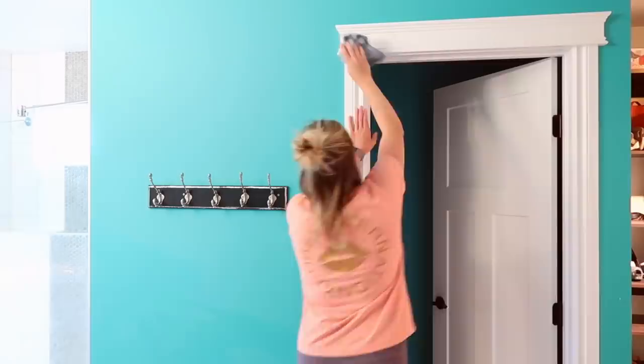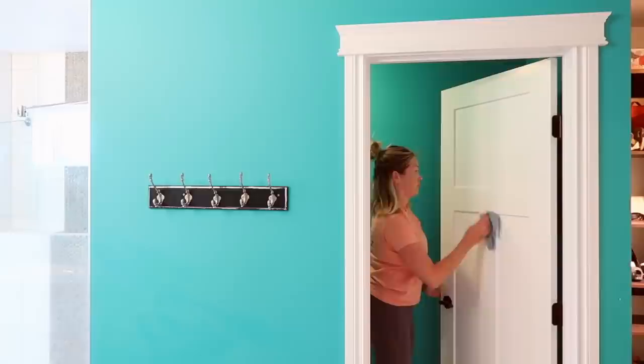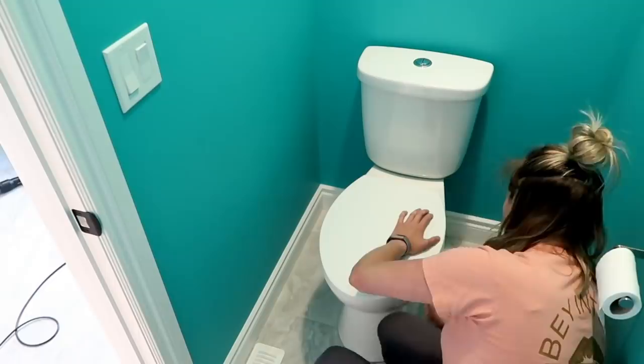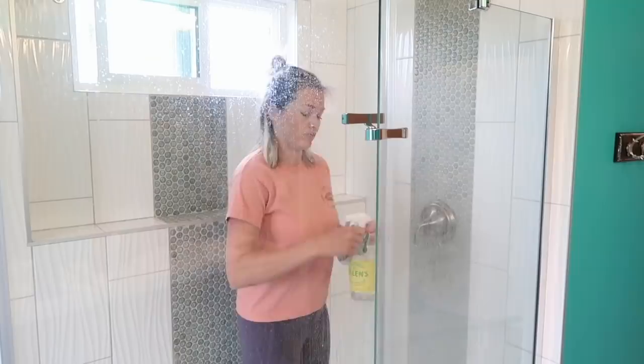Anywhere there's extra dust built up, I use that vacuum brush head attachment. I've always used my vacuum to clean out drawers when decluttering, but using that brush head in the bathroom cuts the time you're working so much — because you're not just pushing dust around on porcelain surfaces. If you've ever tried to wipe down a dusty bathroom surface, you know you end up just moving hair and dust around. Most vacuums come with this attachment, but if yours didn't, they're about $10 on Amazon. It makes a huge difference.